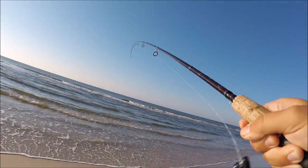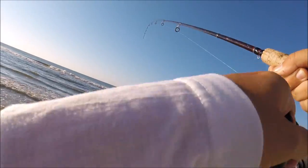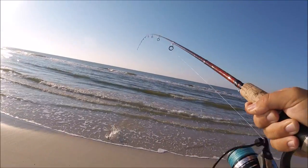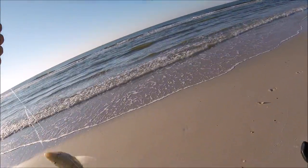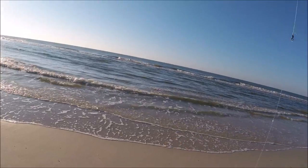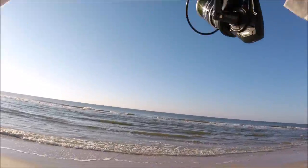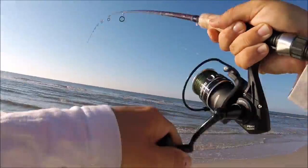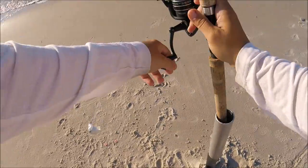Another fish — they are biting good today. That's another whiting, one of the smaller ones we've caught today. Did he swallow it too? You're not supposed to swallow circle hooks, you must not have got that memo. Another fish, got a fish on over there — we got craziness going on right now. This is a pinfish. Yes, that's bait right there.